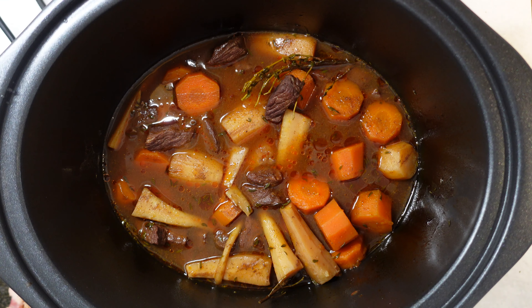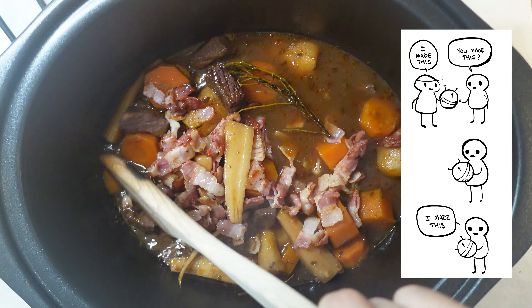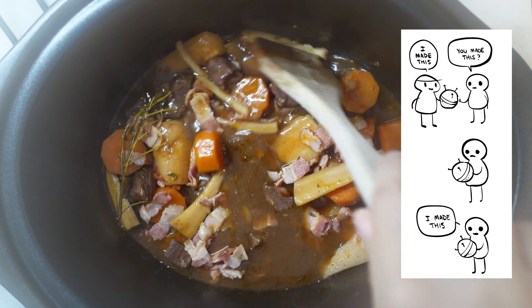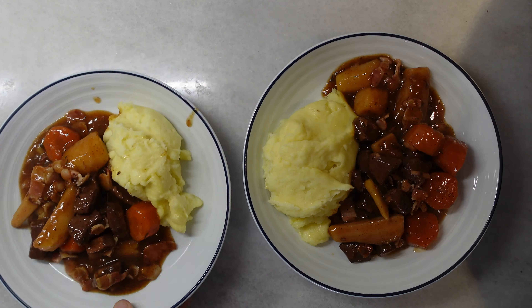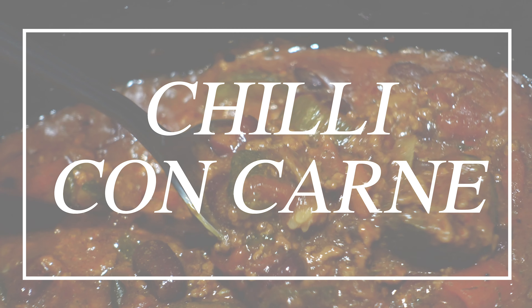I turned it on and let it do its magic. Then I took the lid off and added my cooked bacon - I'd already cooked this on the hob - mixed it all in because it just gives it so much more flavour, then added a tiny bit more cornflour because I felt it needed to be thickened a little bit more. Served it up with mashed potato and it was great.